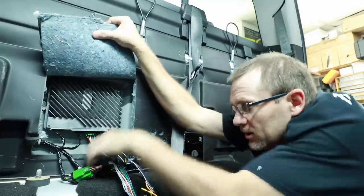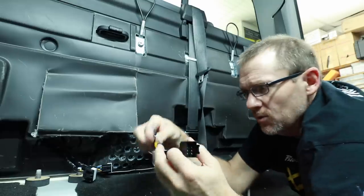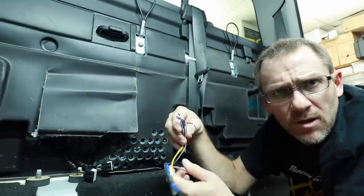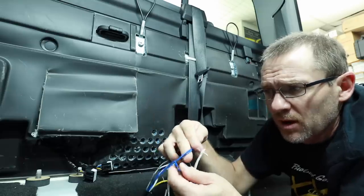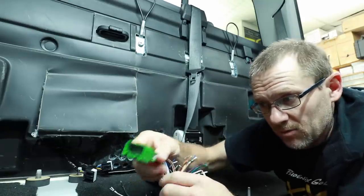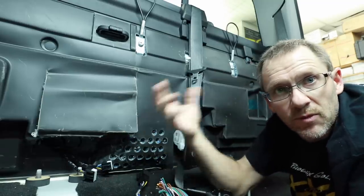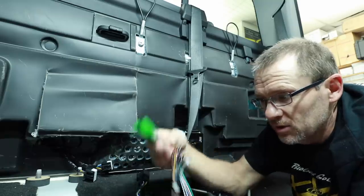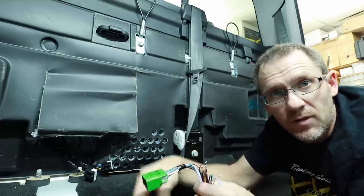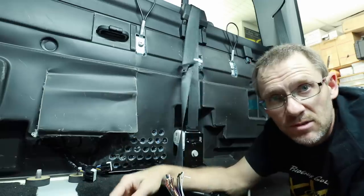At the amplifier you can see all these speaker wires just hanging off because it is a T-harness. The reason they give you all these wires is for retention scenarios. For example, if he wanted to retain the factory sub, I can take this blue and that blue and combine those together to keep that factory sub playing. Same goes for the center channel or rear speakers. The T-harness just makes it easier for whatever application you're doing — if you want to amplify just the front speakers you can combine all the other wires together. The whole idea is to make this as seamless as possible without damaging the factory harness.